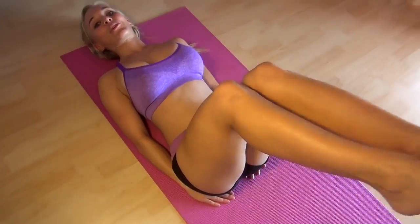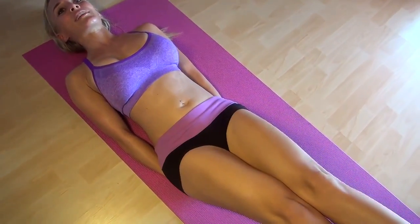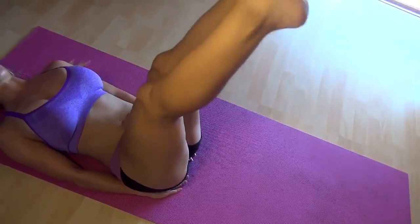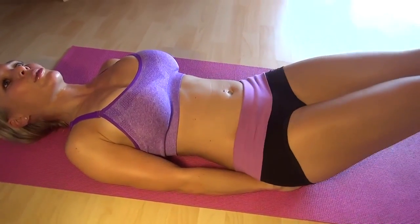From here, you can progress into straight legs — just going to make it a little bit harder, a little bit more leverage when you're out there. You're going to go all the way down, as close to the floor as you can, and up. Come down as far to the floor as you're comfortable with.